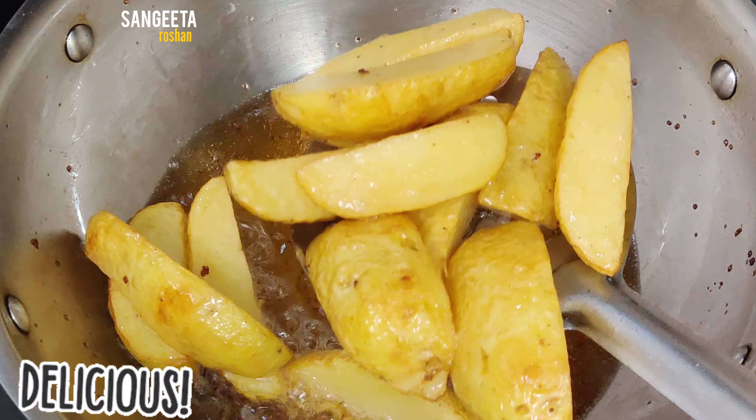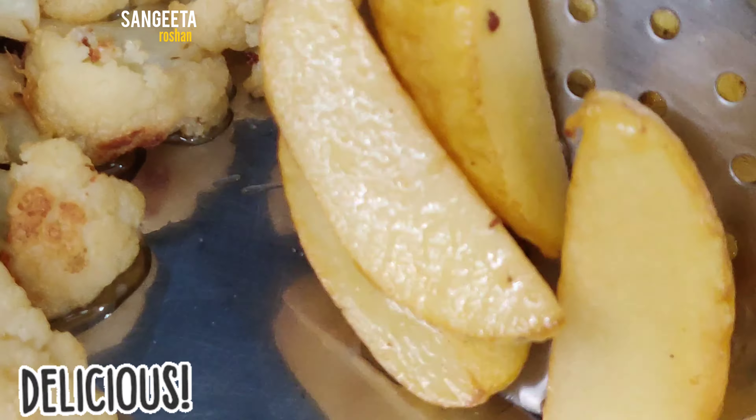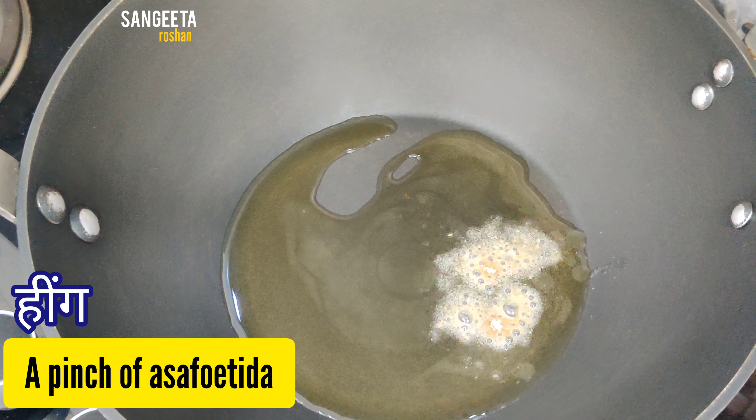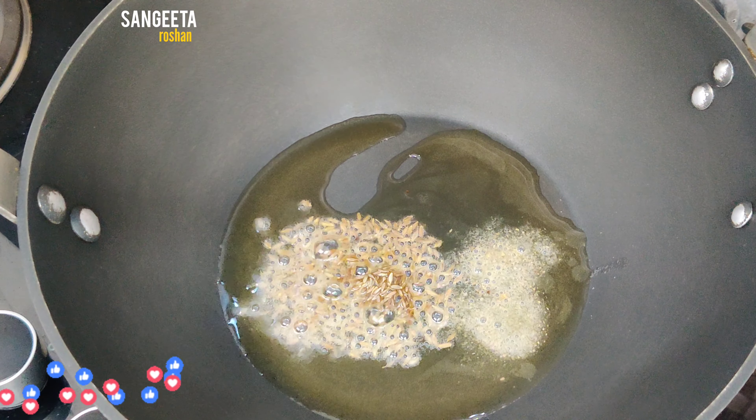Now we will heat oil in a pan. Add a little hing and jeera and fry it for a little bit.